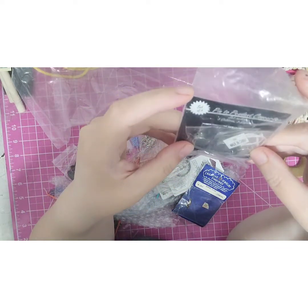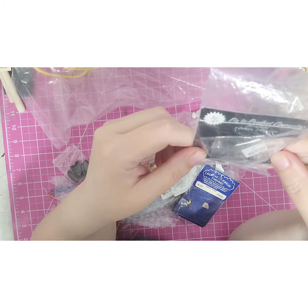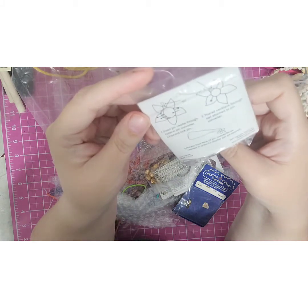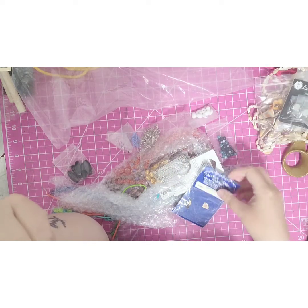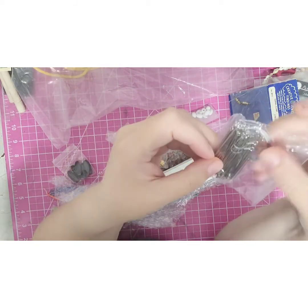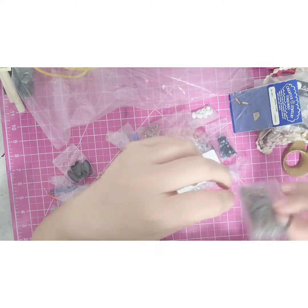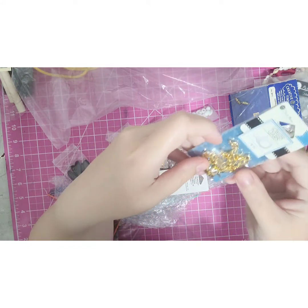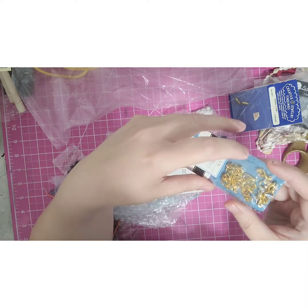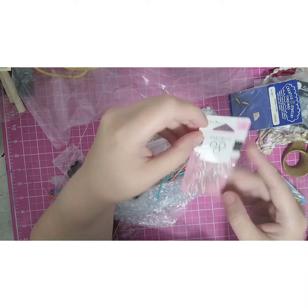A pin-to-pendant converter — oh interesting, you can change a pin into a pendant, very neat, I like that. Two barrel clasps. These are the head pins and a little thing of wrapping wire and some earring backs. Here's some little lobster clasps, some small ones and looks like a little medium — a couple sizes. A package of jump rings, I'll use those.